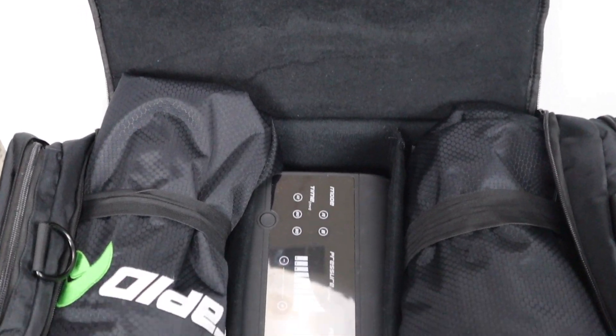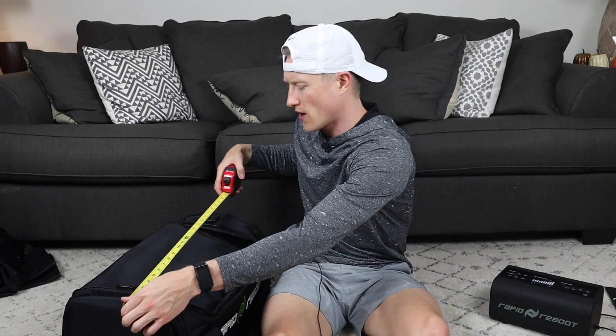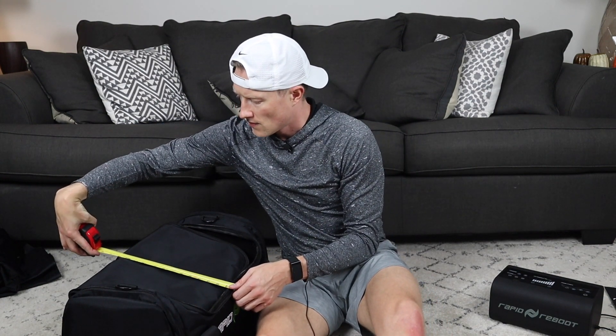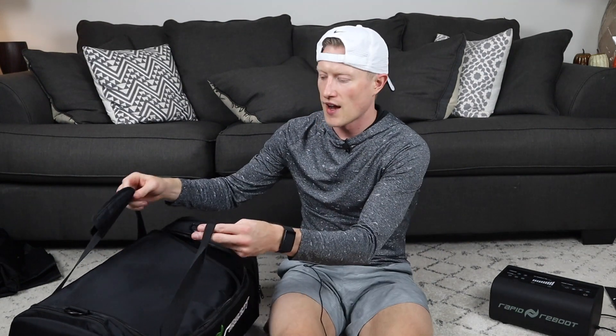You also have two nice little side pouches. It does come with a shoulder strap if you wanted to hook that up. There's Rapid Reboot branding on both the front and the back. In terms of dimensions — I have a tape measure here — it is about 22 inches long by 13 inches wide and a foot tall.